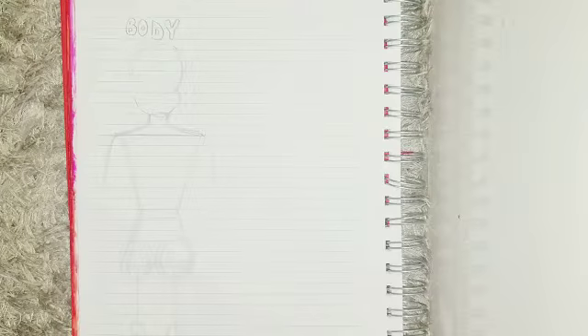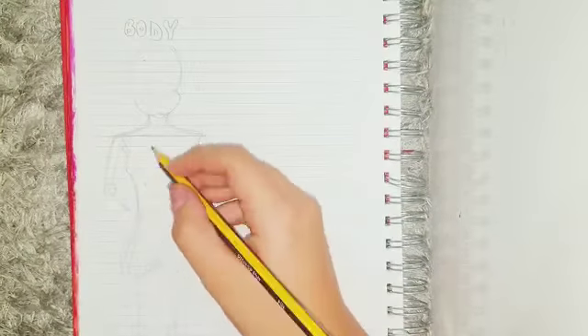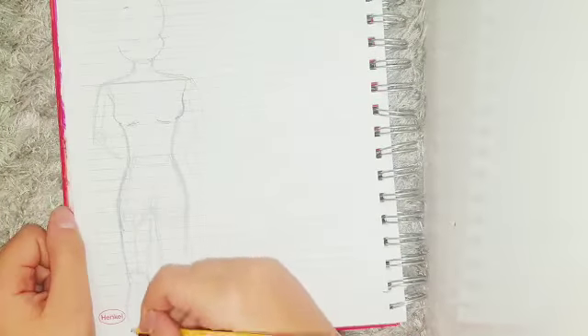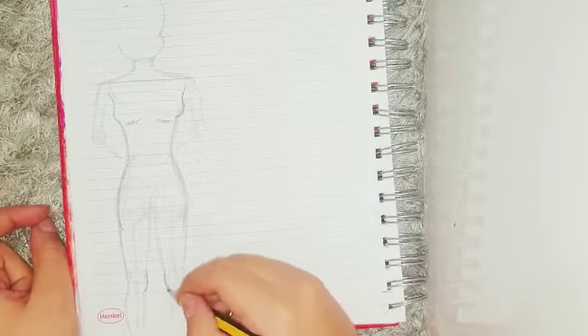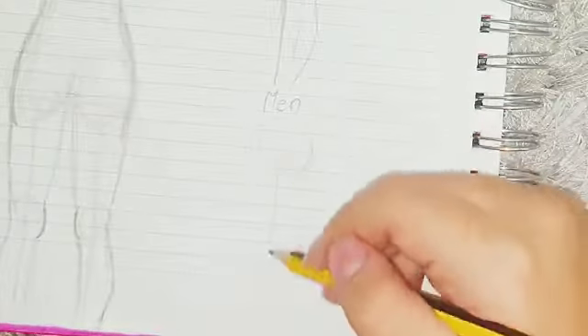Then by drawing circles, you create the thighs, knees, and ankles or wrists. Then you're just going to trace over it and do the same thing for the arms with the circles and the connecting lines. Then just outline the whole thing, make it look more realistic, and that's it basically.